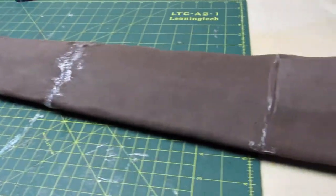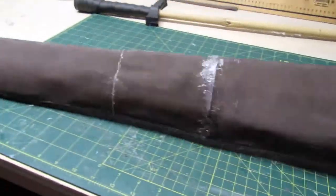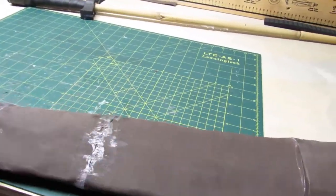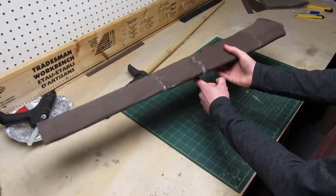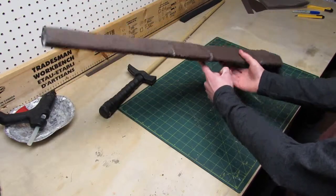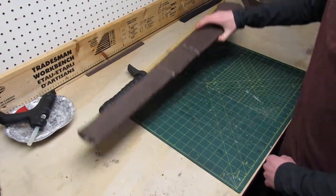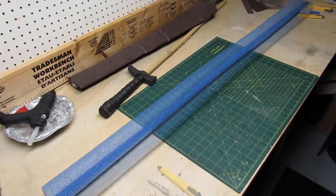It looked really good but there was another problem. Because of the tape I added earlier, the blade was super heavy. Plus, because of the shape, the center of gravity was on the tip. So I scrapped this blade and made a new one using a pool foam doll.